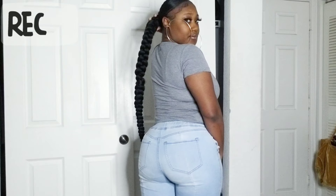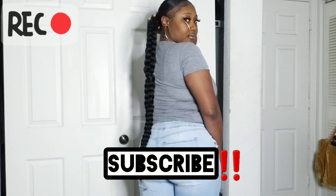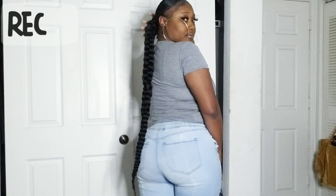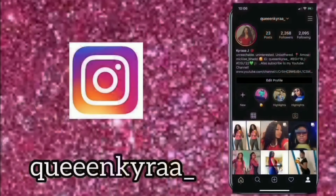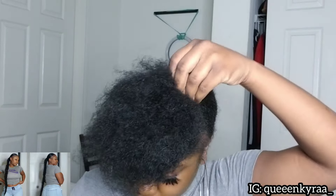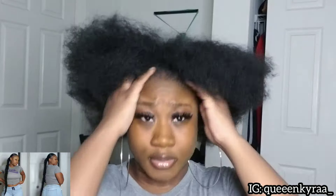Hey guys and welcome back. If you would like to see how I got this low sleek extended ponytail, keep watching. This is my hair starting off — I recently took down my braids and all I did was just comb my hair out.